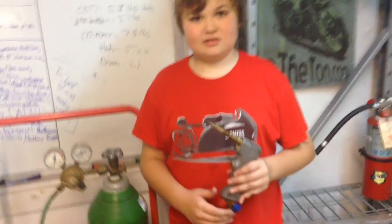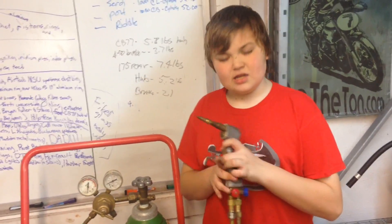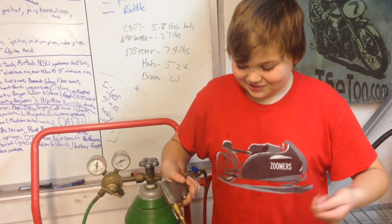Now let's show you how to set up your torch. Here we have the DHC2000 Cobra Torch. I like this because it has more of a TIG feel whenever you hold it. You can hold it like this, or like this — if you shoot a gun, you might want to hold it like a pistol.